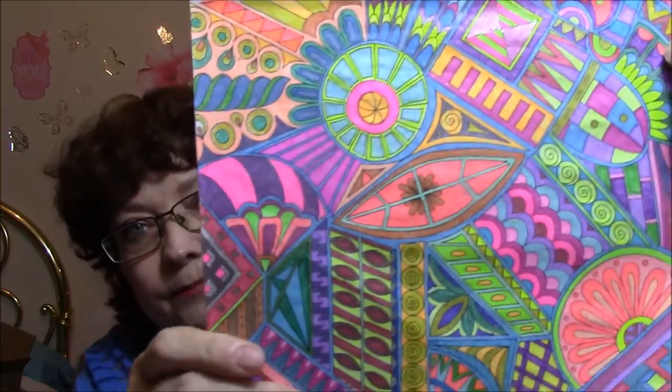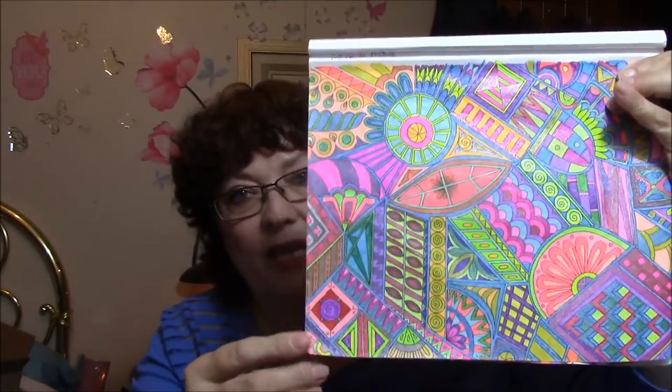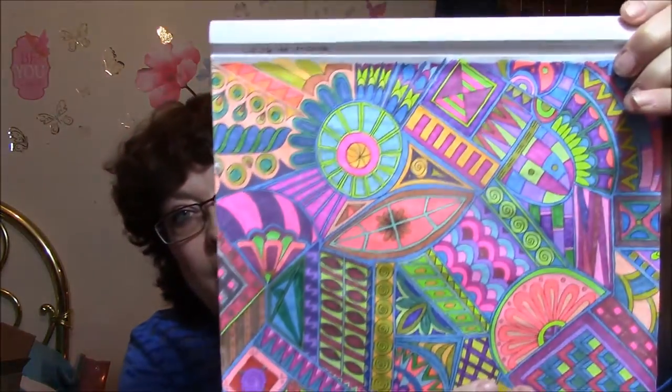Look at this. I started it on the 11th and I finished it on the night of the 13th. And then I started the next page on the 13th, I believe, and I'm still not done. But that just takes such a lot of time. I can't believe it only took me two days for that — and that's just putting it down, picking it back up, doing a little bit here and a little bit there.